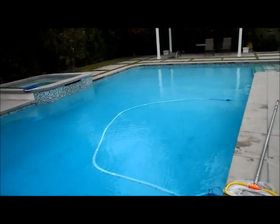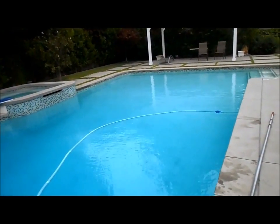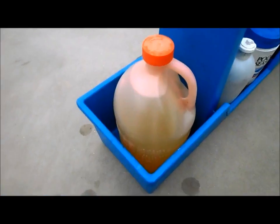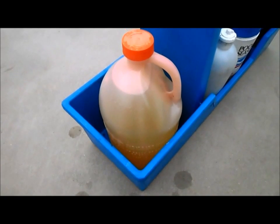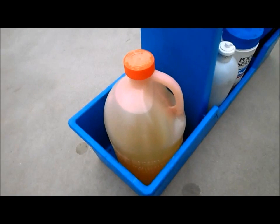It's very important to know how many gallons of water are in your pool — I have a video on my channel that teaches you how to calculate that. Also, the strength of the acid you buy varies. I like to get it from the pool store because it's much stronger — this one is 31% muriatic acid.